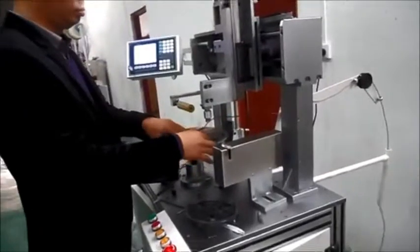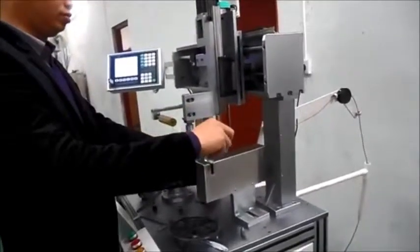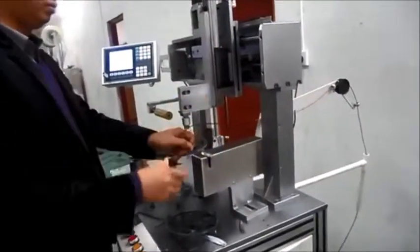Use your hand to control the wire. Cut the wire.